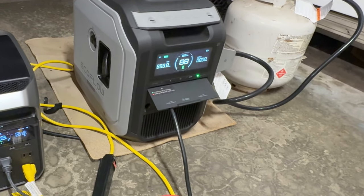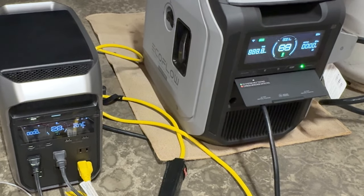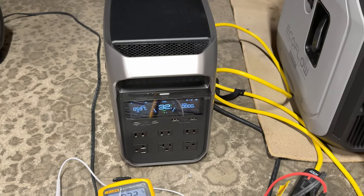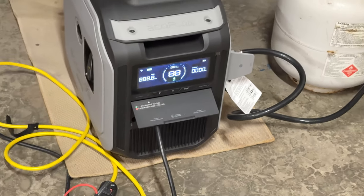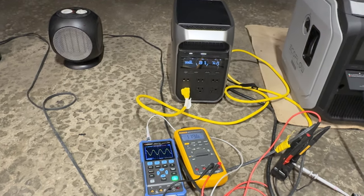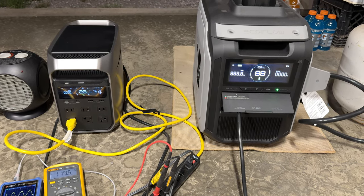We've just seen the generator kick on — it's getting ready to start charging because we just went down to 30%. It's pretty common for it to fail on the first try, and sometimes it takes one or two tries. There it goes. Generator is going to speed up as the load increases. The generator has a setting where when the load is under 100 watts — which is adjustable — it will shut off on its own automatically.